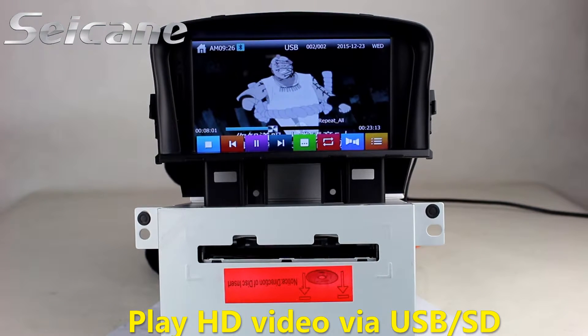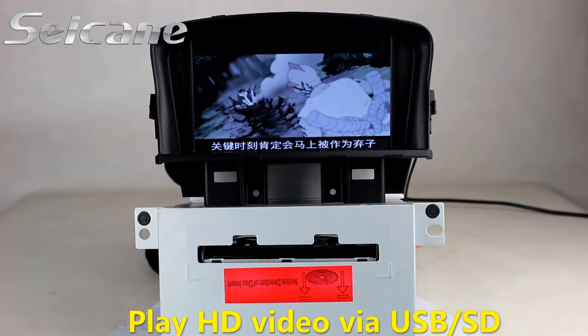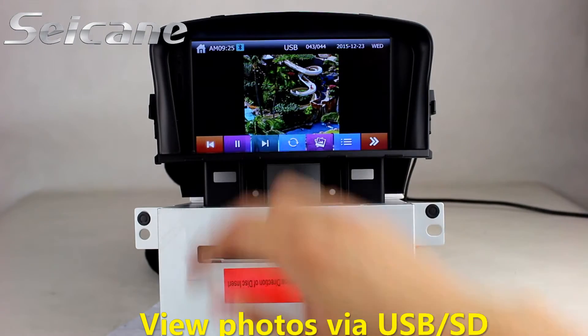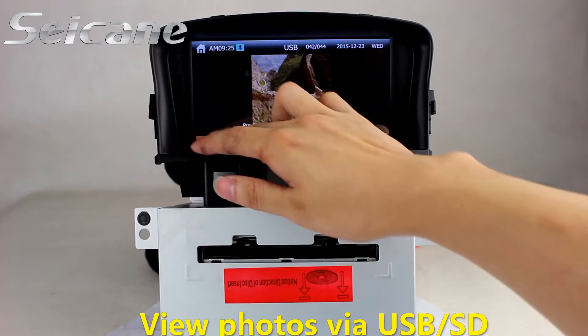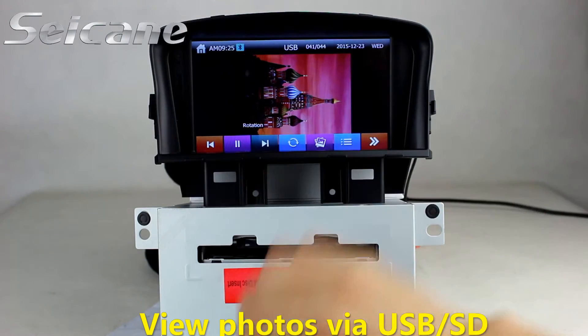Go back to the main menu and click the video icon, then you can enjoy videos. Back to the main menu and enter the photo interface, where you can view photos by sliding your fingers on the screen.